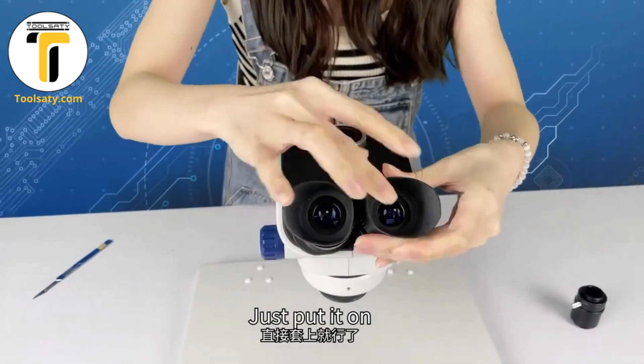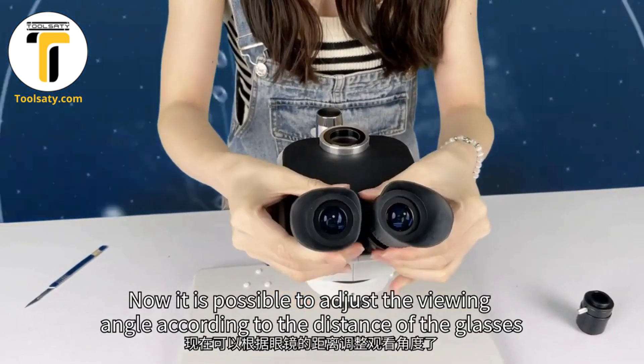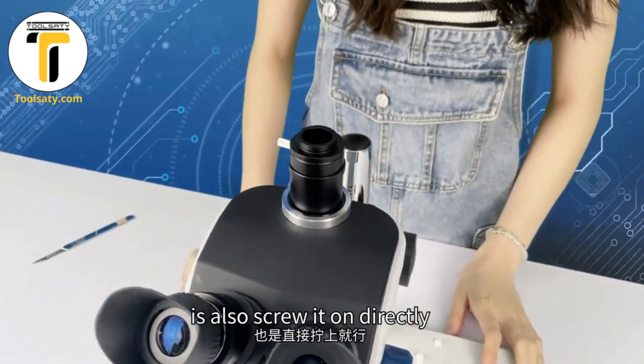Installation is also easy — just put it on. Now it's possible to adjust the viewing angle according to the distance of the glasses. The standard TV interface is also screened on directly.